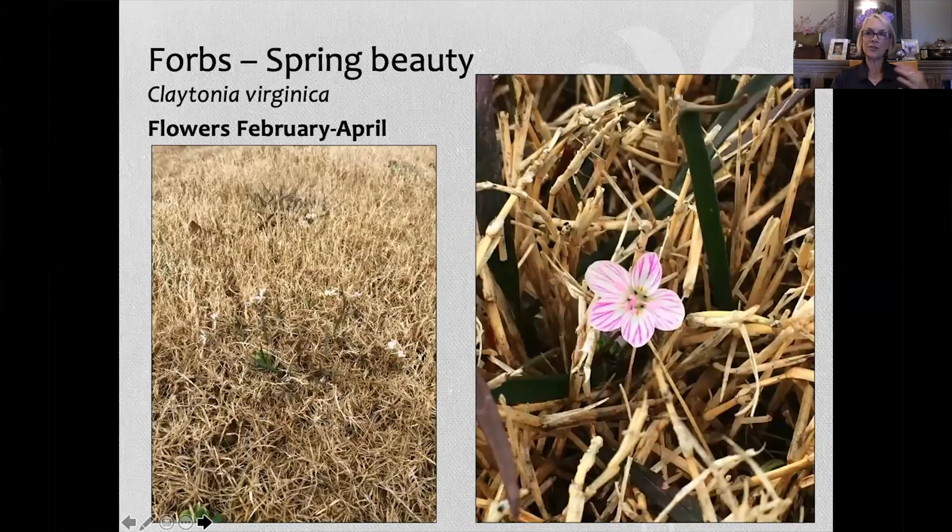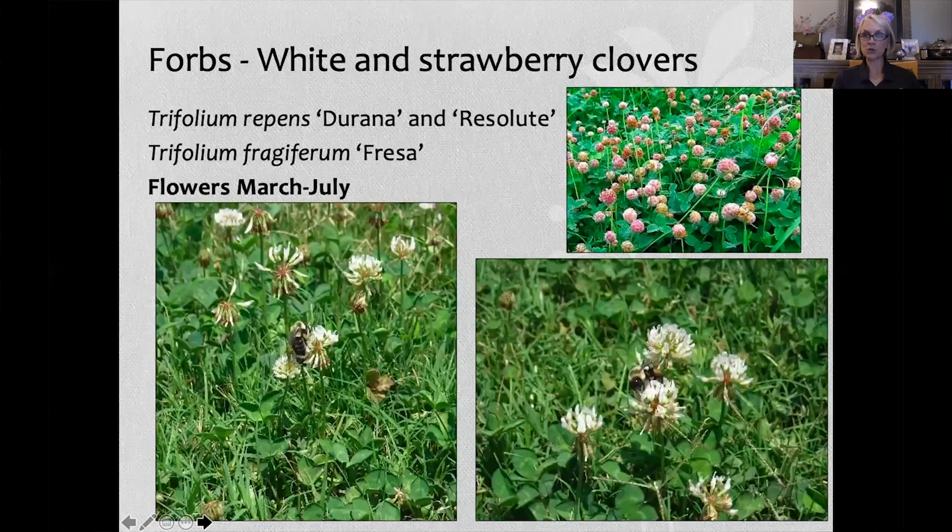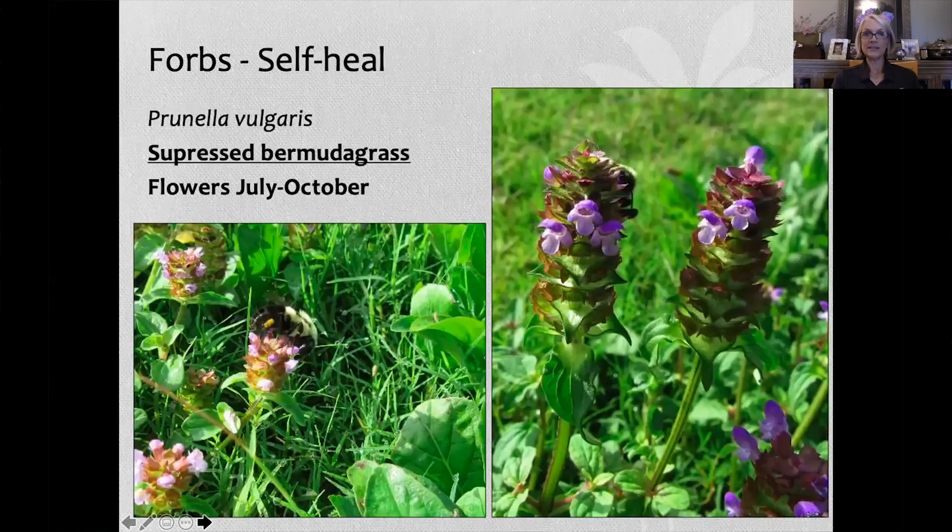Of the things that did make it, one of my favorites is spring beauty, Claytonia virginica, which flowered from February through April. White clover and strawberry clover flowered from March through July — you can clearly see pollinators foraging on the white clover. Self-heal, which kind of died out in Minnesota, actually suppressed Bermuda grass in Arkansas — there was 100% coverage of self-heal; I couldn't see a blade of Bermuda grass in those plots. Self-heal flowered from July through October.